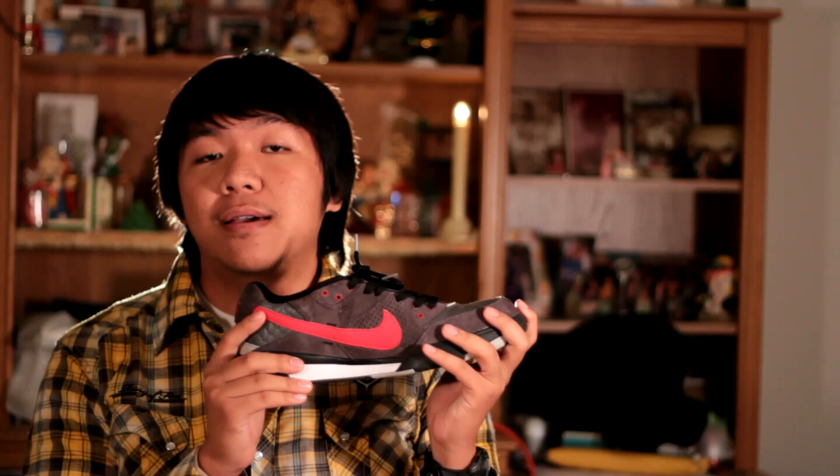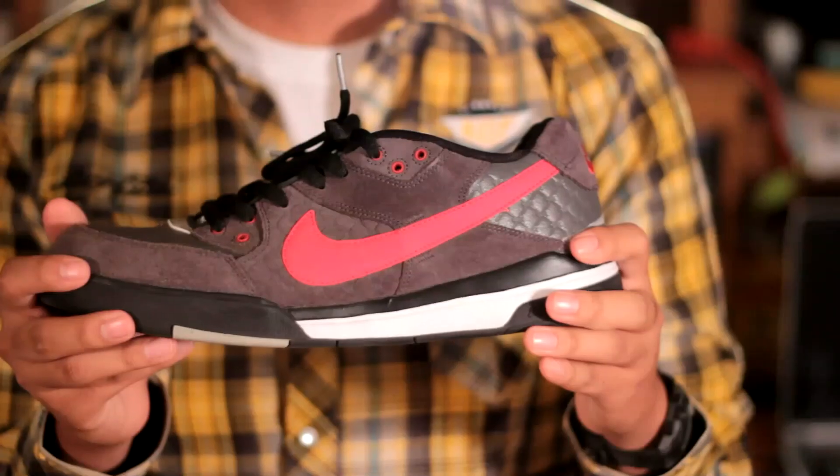If you've actually read our description, I really am not a sneakerhead like my brother is. I do, however, like shoes if they happen to go with what I wear or what I'm going to be using for work. So I tend to look for shoes that are either somewhat low profile or that kind of stand out. And these Nike P-Rods — these P-Rod 3s — actually kind of stood out to me when I saw them at the outlet.